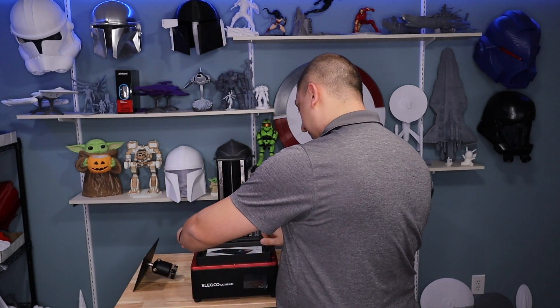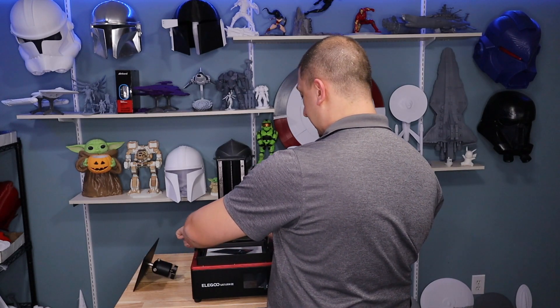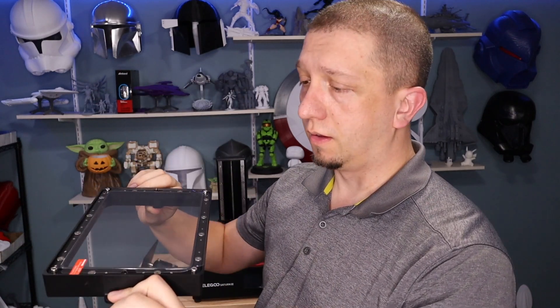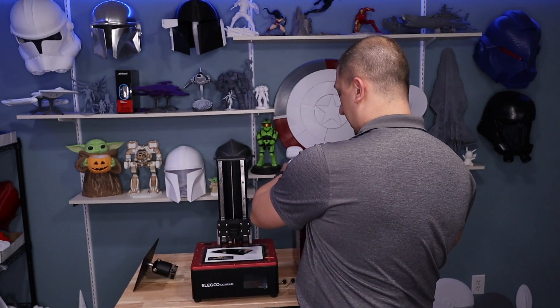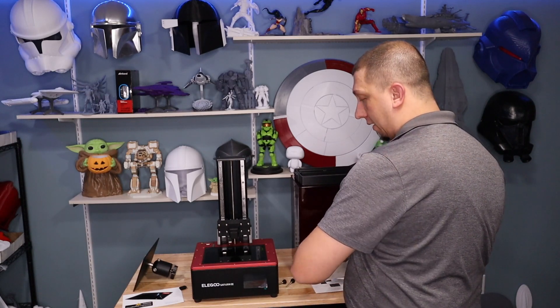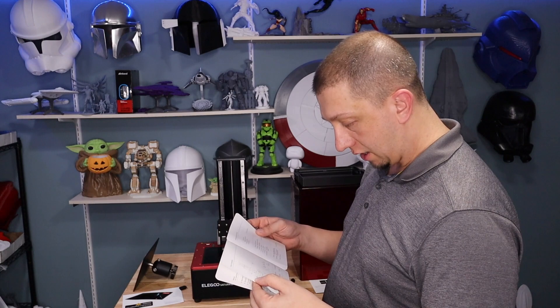Let's get more of this protective material off and lift off the FEP bay. The bolts are actually removable here, which is great — with Creality the bolts stay in and can be annoying when you're trying to drain the bay. This looks very well done, nicely clean, and the FEP is very taut — you can hear it. The FEP bay is in very good condition. There are two layers here: a protective film and a polarizer. We only want to pull off the protective film, not the polarizer.